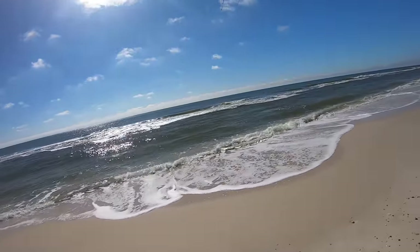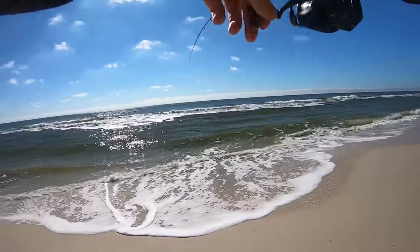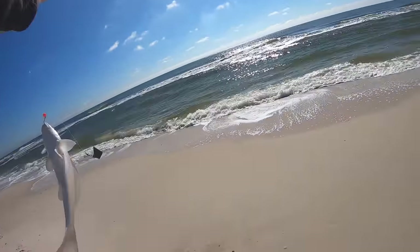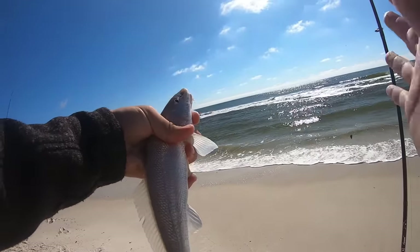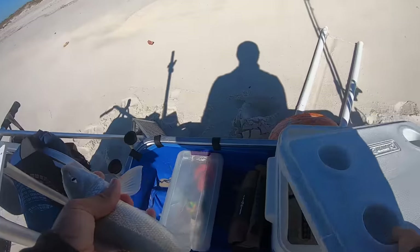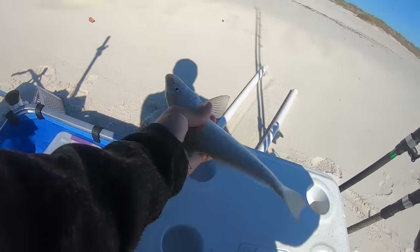Oh, there we go! First fish on the sand flea. Come here. After that first bite — heck yes. That's a good whiting right there. I've honestly not used sand fleas hardly at all for whiting. I usually knock them because shrimp just works so good. So this is kind of a trial for me to see how effective small sand fleas are. He is right at 11 inches.